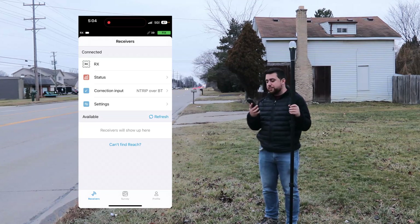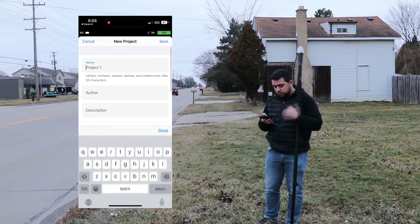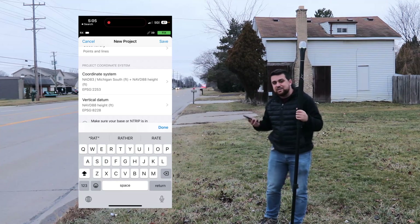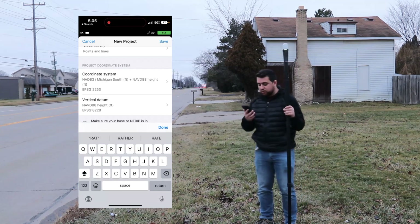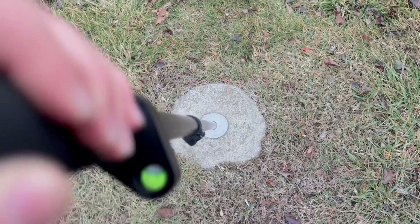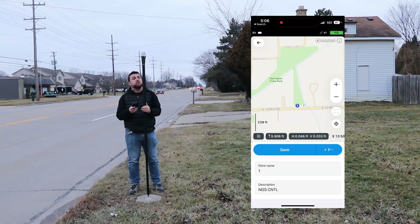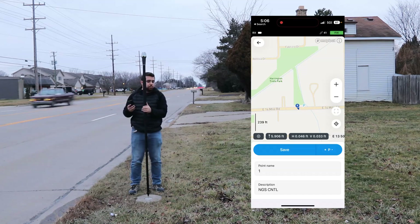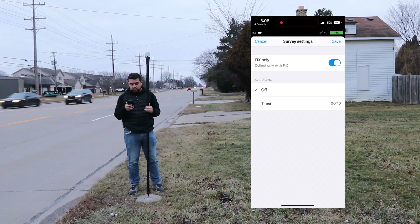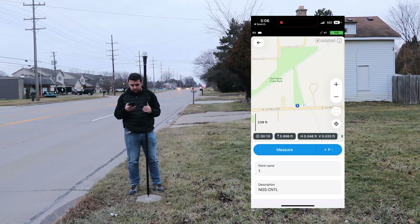With the Emlid Flow app open and a fixed reading on the receiver, I go to Survey and select Add Project, naming it 'NGS Point.' The coordinate system is set to NAD83 Michigan South with a vertical system of NAVD88. I place the pole in the center of the monument, add a point with description 'NGS Control,' and set the rod height to 5.906 feet, equivalent to 1.8 meters. In settings, I configure it to accept only fixed readings and set a 10-second timer to take and average 10 shots.